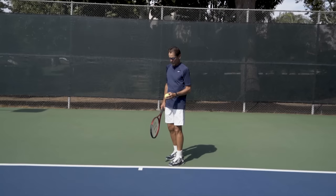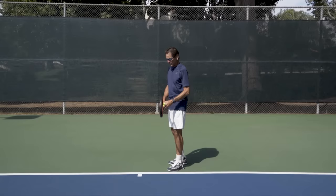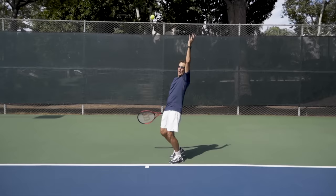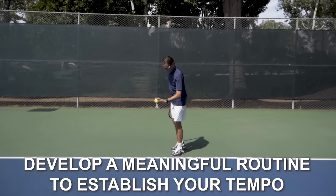Sometimes we see players holding the ball in an awkward way and then having to find the comfortable position while raising the arm, which leads to loss of control. For me, I do my routine with a nice easy tempo, reset, and when I put the ball inside the throw to the racket, I'm holding it exactly the same way I want to hold it when I separate the hands and place the ball up. There's no awkward manipulation during that phase. The key is doing a routine that's meaningful and establishes the tempo and speed of your entrance into the serve.